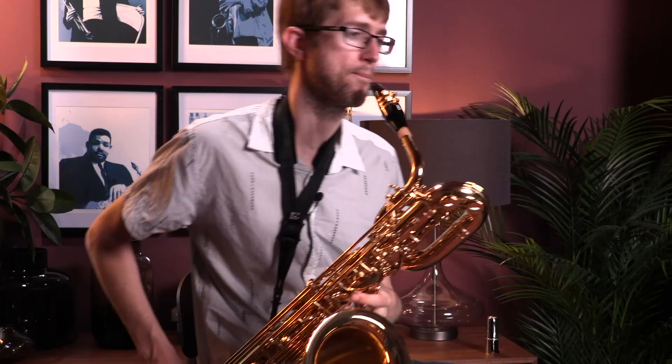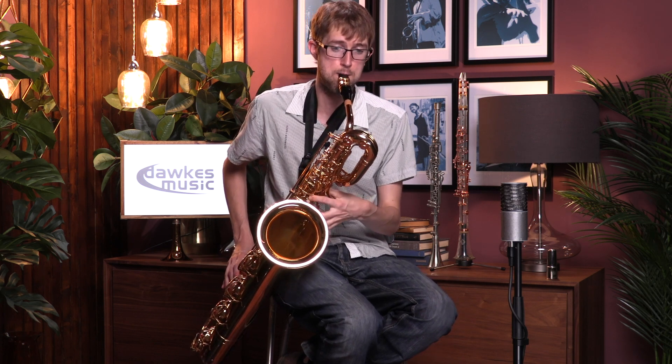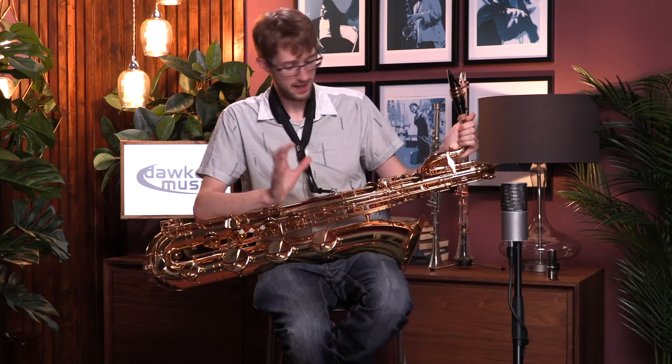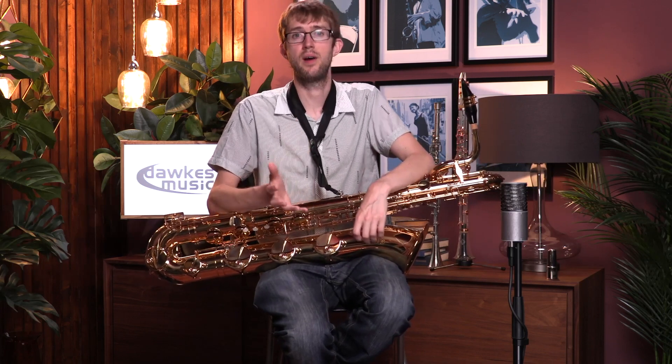I'll just give you a bit more of a blow on it. You can hear it's a really versatile instrument. I'd have absolutely no problem recommending this to many people — students, or even the professional who doesn't quite want to make the investment in the 62, because it is quite a lot more money.